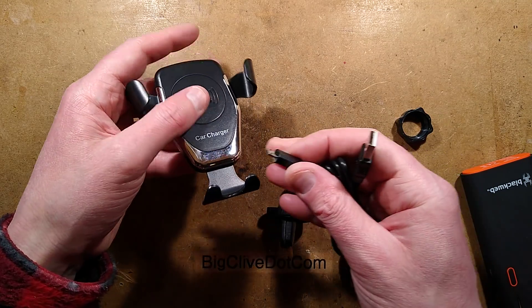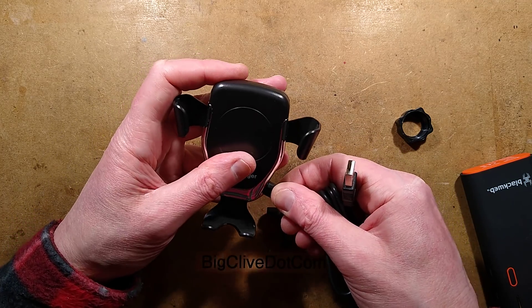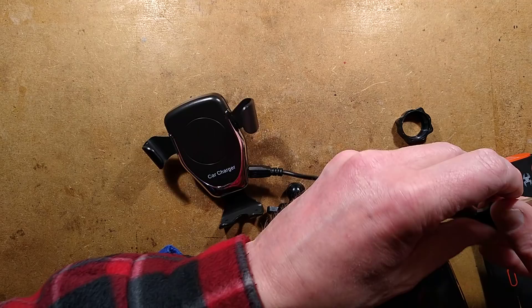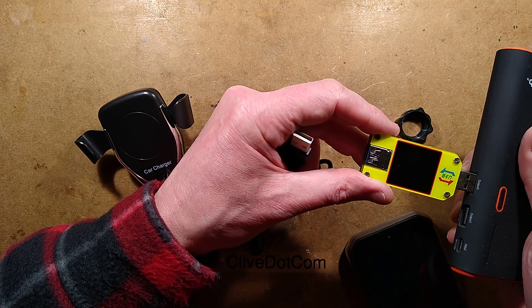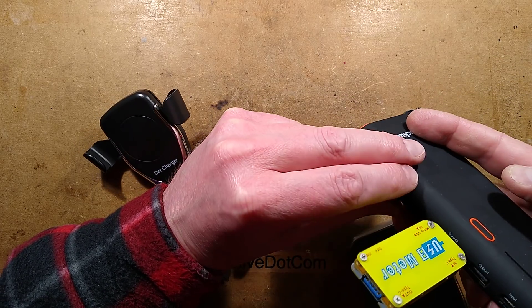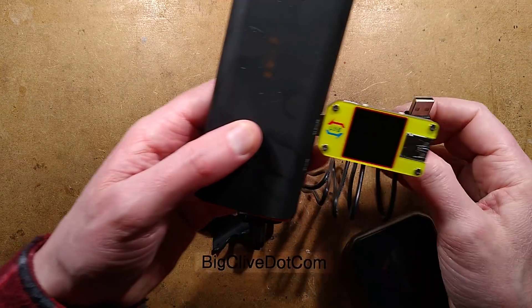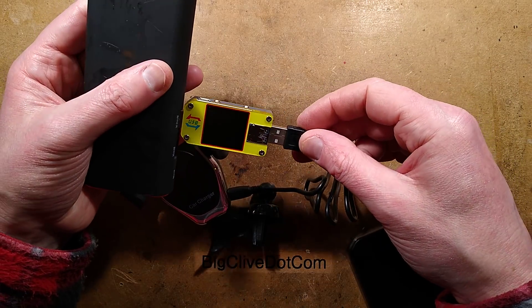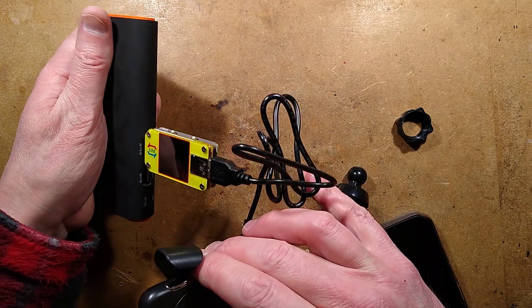Plugging this in — it plugs into a 2 amp power supply. Plugging it into a Blackview, and also plugging in a USB power monitor to see what it displays.